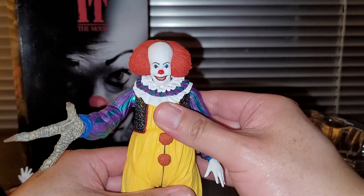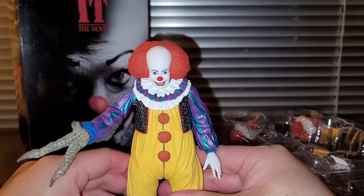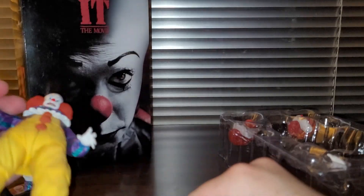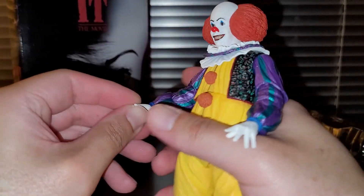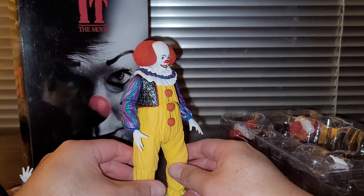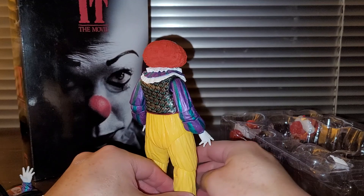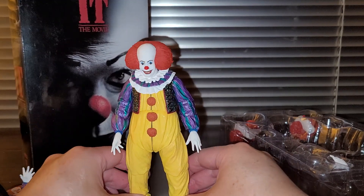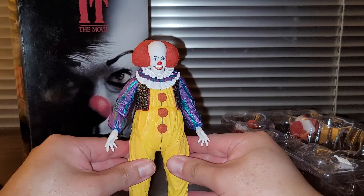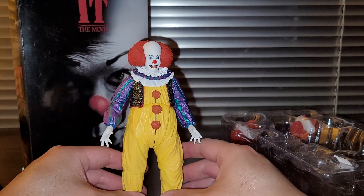I don't really care much about these NECA figures — the only reason I'm reviewing this is because someone decided to cancel on me. I bought it for a friend and he didn't want it anymore, so now it's a review on my channel. Would I recommend this figure? Yeah, if you're into the IT movie, I would definitely recommend it. Keep in mind NECA products are technically non-durable goods, so if you keep it in the box it should be fine. Thanks for watching, guys.